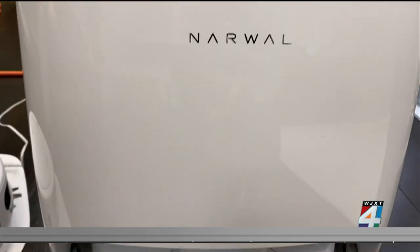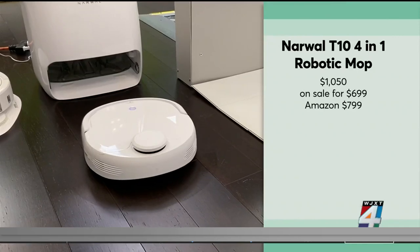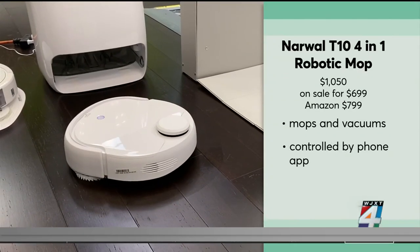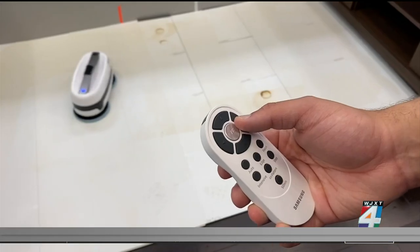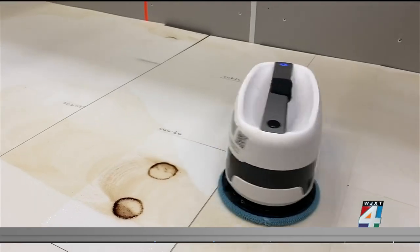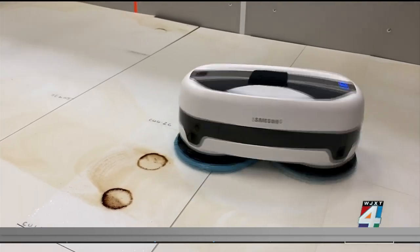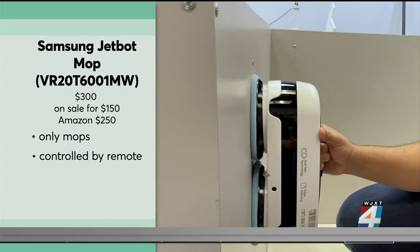In Consumer Reports' tests, this pricey hybrid model from Narwhal, which is now on sale, came out on top. It has an auto-clean function that will wash the spinning mop heads as well. For much less money, this basic Samsung mop, which is also on sale, matched the Narwhal test for test, but it will not clean itself.